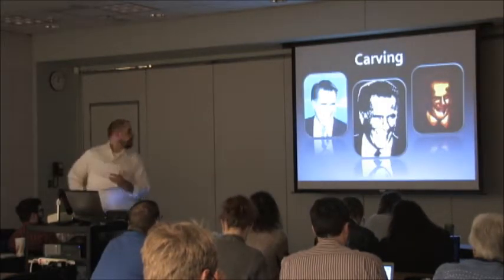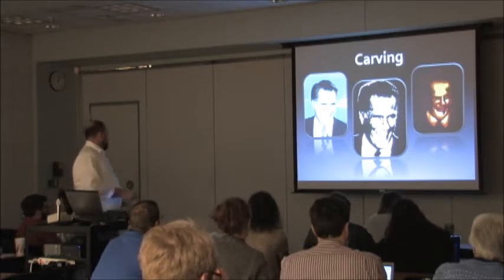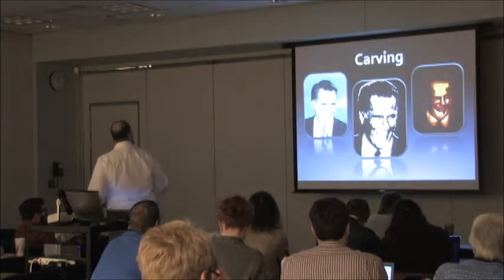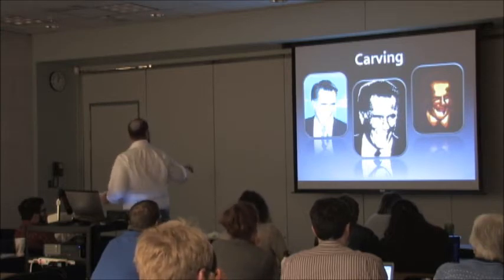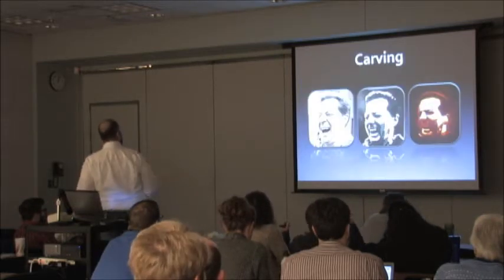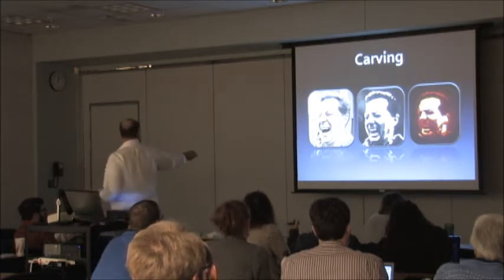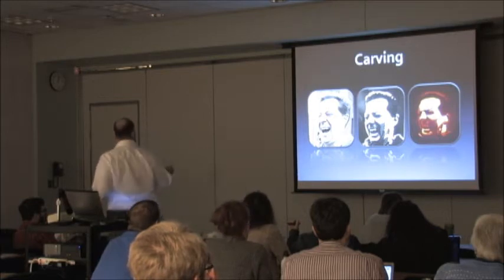Another way is this Romney-O lantern I made last year. You take any picture from the web and use GIMP's posterize tool to make it really contrasty and black and white, then put that picture on the side of a pumpkin and cut out the highlights. This is how I do my jack-o-lanterns every year. The year before it was a Brownback-o-lantern — he actually saw the picture and liked it, which wasn't really what I intended.